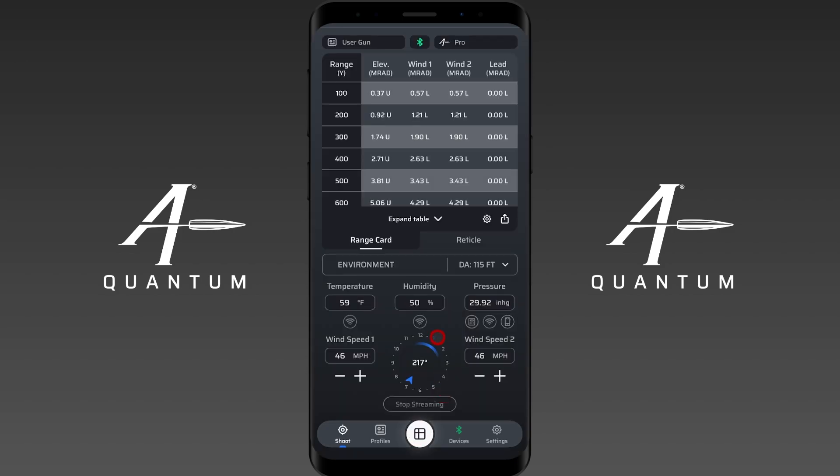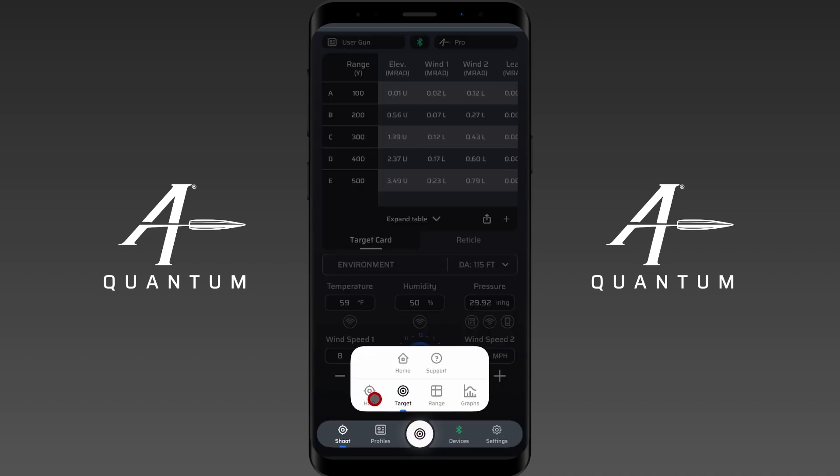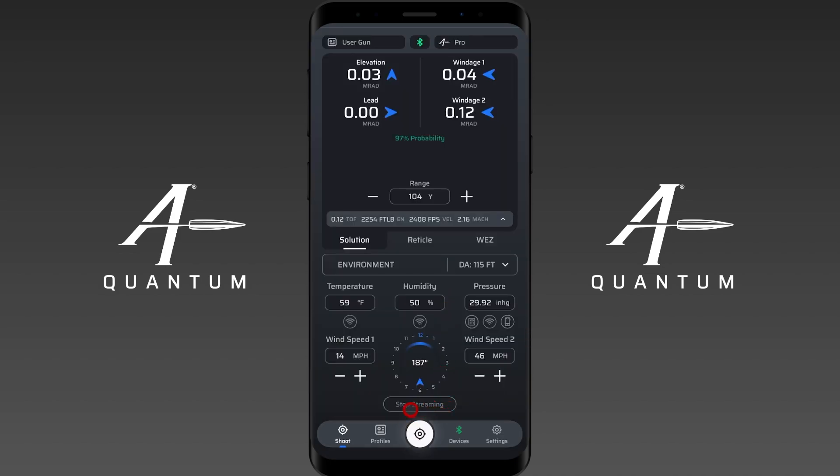If I go to the range card, you'll see that these numbers actually update in real time along with the changing variables, so you can use it with the range card in real time. You'll also see that they update with the target card, so you can use the Calypso AB Mini on the target card page in real time. If you want to stop streaming, you can hit the stop streaming button and the Calypso AB Mini will stop. You can start it back up by hitting the start streaming button again.